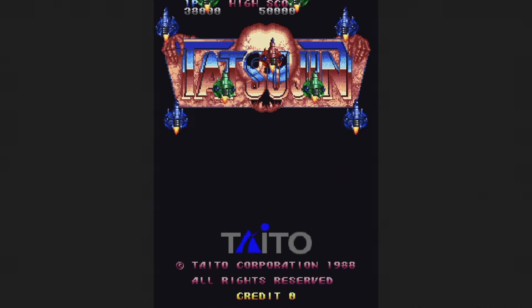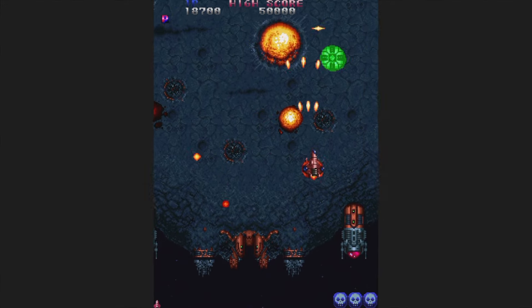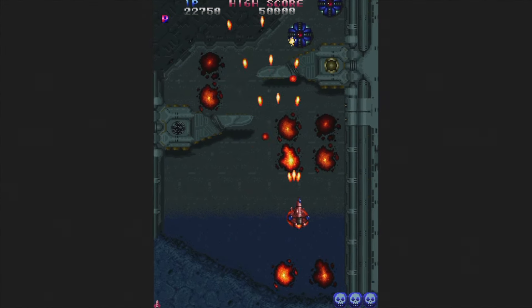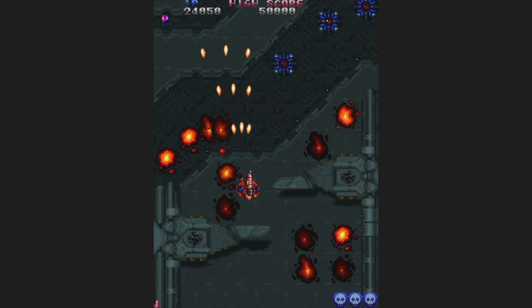Here's Tatsujin from 1988, also known as Truxton. This one is a bit tougher than the home versions and will really give you a challenge if you turn up the difficulty. I've always enjoyed the music in this one. This game is very much a classic, though it might not be very accessible to shooter newbies — I still think you should try it.